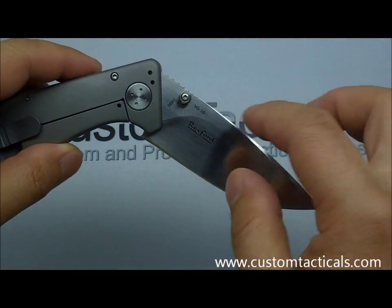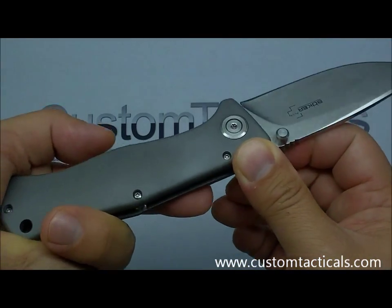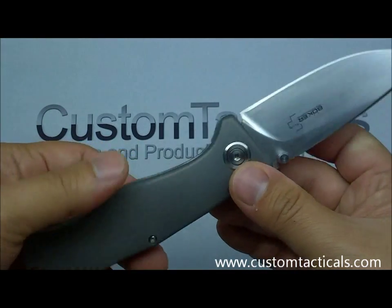Interestingly, this model does not say China on it — I could not find it written on the knife itself — but on the box and on any materials, you'll see that they do say made in China.